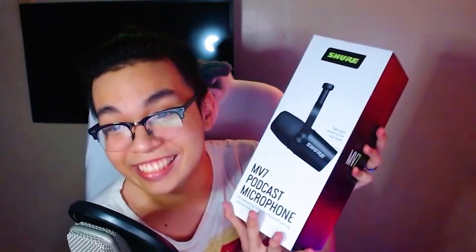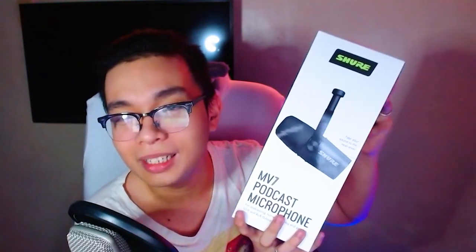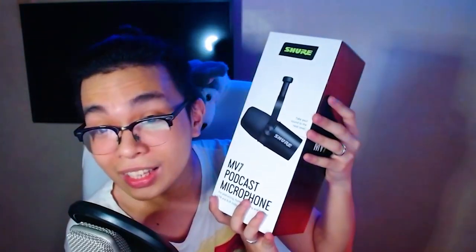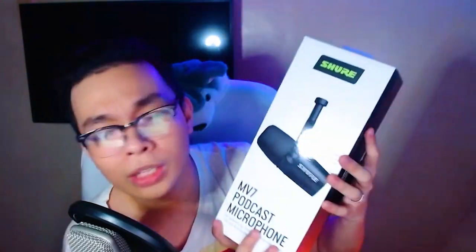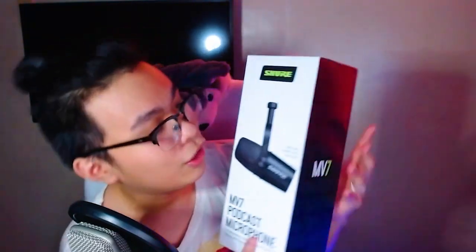And this is how it looks — this is the box, ladies and gentlemen. It honestly looks like a box for alcohol, I'd put whiskey in this thing. But look at it — bigger than I expected. On the front you can see the Shure box: 'Take your sound to the next level.'